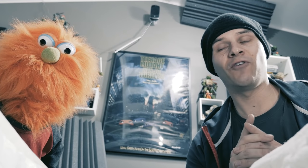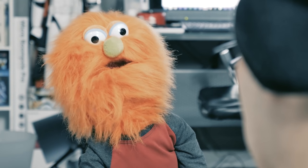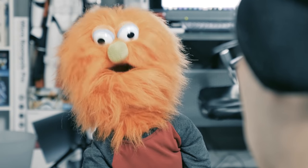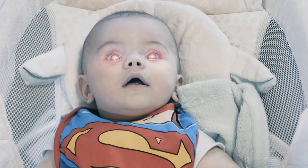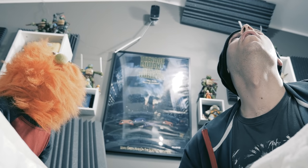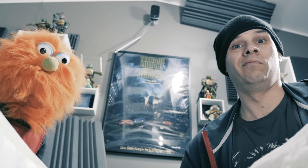There we go. All done. And now we wait for the heat vision. What? You know, the heat vision. I'm gonna put the Superman bib on him, so it's gonna happen. What are you, retarded? It's just a stupid bib. Well, maybe it's different. Seriously, you are such an idiot. How are you even allowed that? You know, I think I'll take that bib off. Yeah, good call.